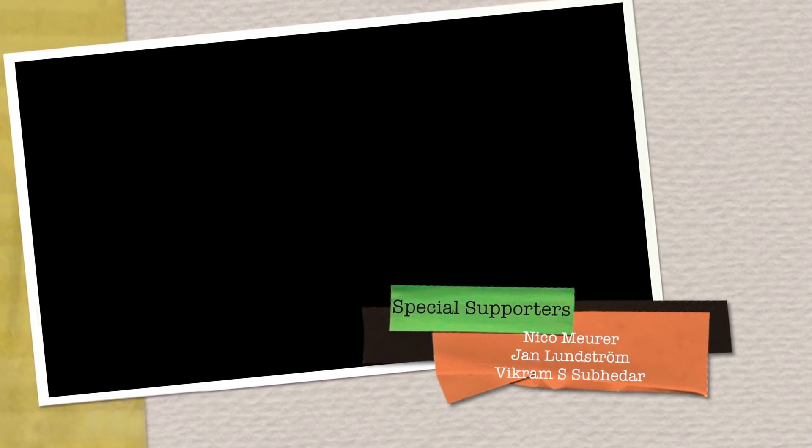That's it for this lesson. Hope you enjoyed it. Feel free to like, comment, and subscribe to my channel. And before I go, a big thanks to these guys. Have a great day. Bye! I'll see you next time.